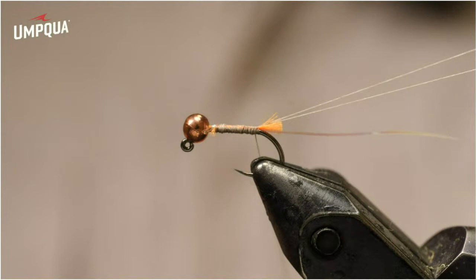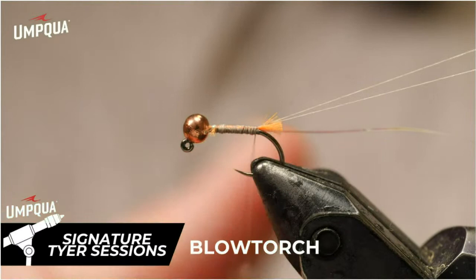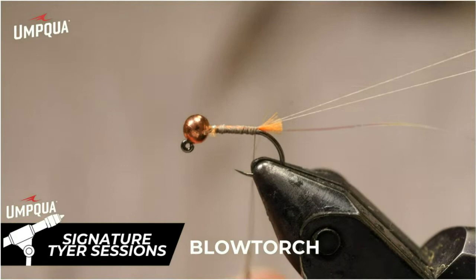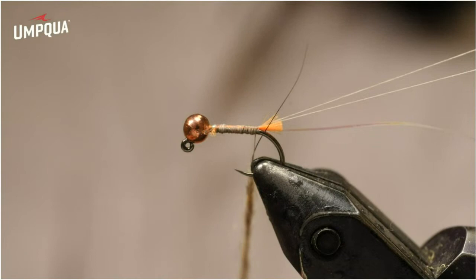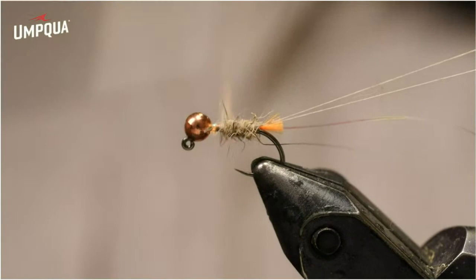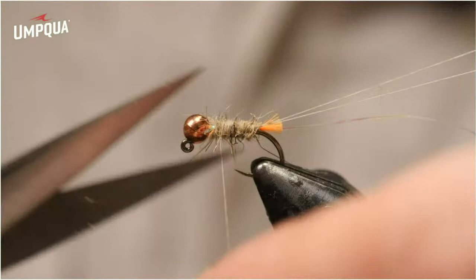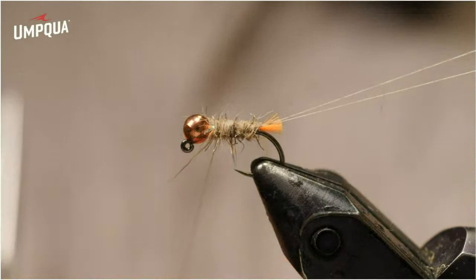I have some hare's ear dubbing — you could use any type of hare's ear you want. This happens to be a hairline hare's ear, but we've also got Fasna Scruffy Dub, Trout Line, Mad Rabbit, and a whole bunch of different types of hare's ear type dubbing in the shop. We also have some UV tracer squirrel dubbing from Nature Spirit. Original hare's ear is just fine. I've dubbed a little bit of a typical dubbing noodle — just enough to cover about three quarters of the body. I want to leave a little bit of space for the CDC hackle and a collar up front.